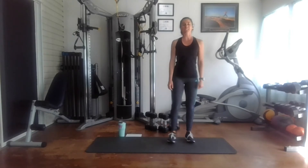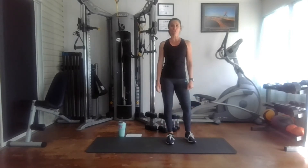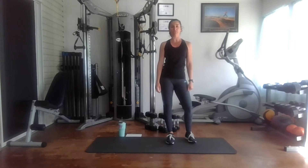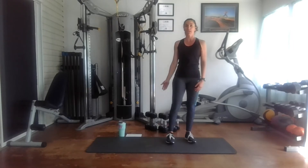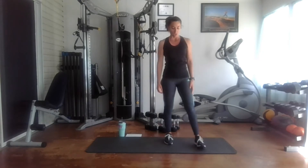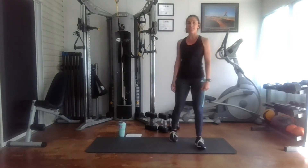Hello, this is Stefania, and today we are working the chest muscles. We are going to be doing a pyramid format, so we'll start out with 10 reps, then move on to 12 and 15, and back down to 10. We complete four exercises and we'll do the pyramid for each one. What you will need today is a mat, some weights, and water. Make sure that you warm up before we get started.